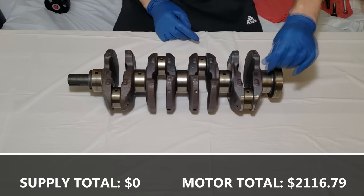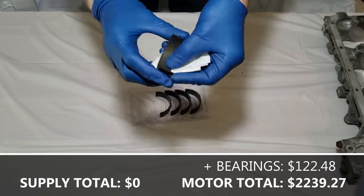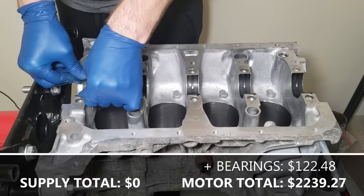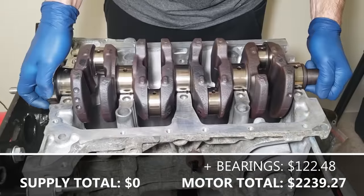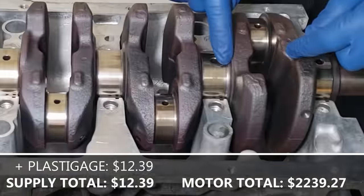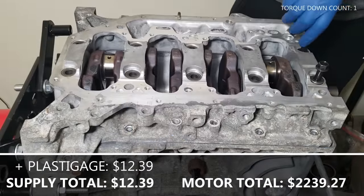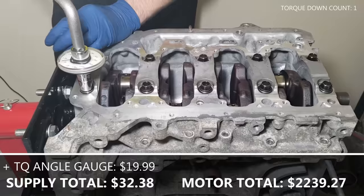First we start by cleaning the oil passages and bearing journals on the crankshaft. Next we clean the bearing saddles and the bearings themselves. The bearings have a tang that will dictate the orientation that they go in. Now repeat the same process on the engine girdle. Clean the mating surface and carefully drop the crankshaft in place. Put a piece of plastic gauge on each bearing journal, place the girdle on top and carefully torque down the girdle to the manufacturer's spec and pattern. Do not let the crankshaft spin since there's no lubrication.